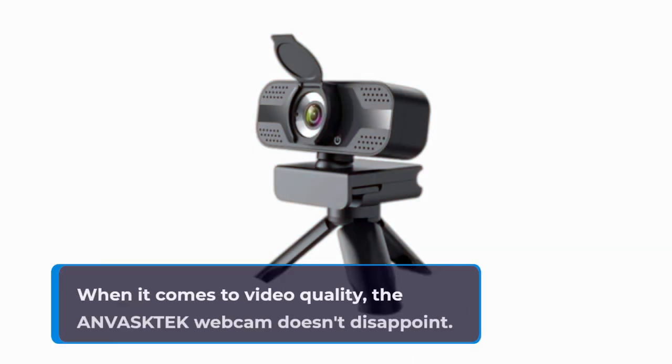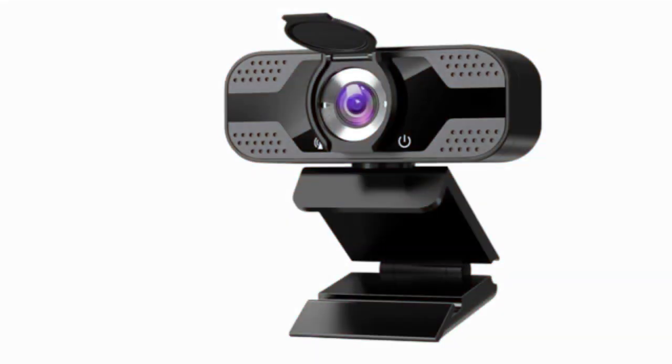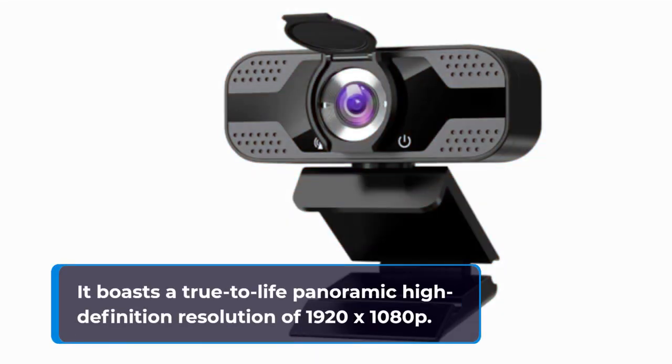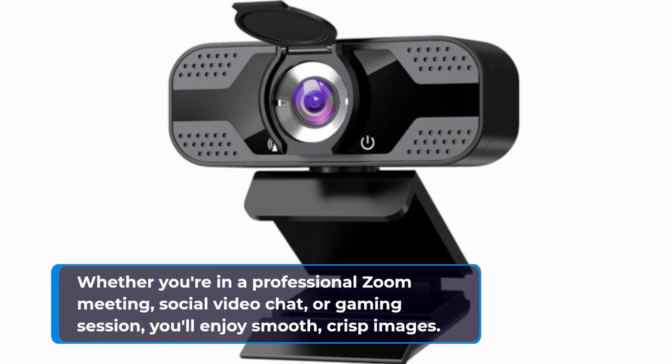When it comes to video quality, the ANVASKTEK webcam doesn't disappoint. It boasts a true-to-life panoramic high-definition resolution of 1920x1080p. Whether you're in a professional Zoom meeting, social video chat, or gaming session, you'll enjoy smooth, crisp images.